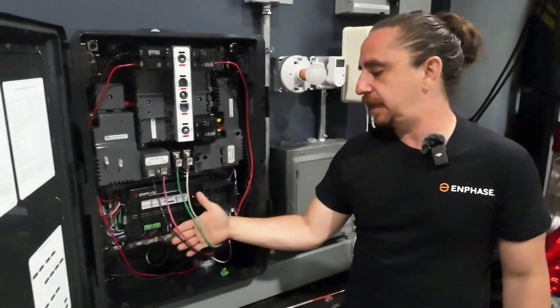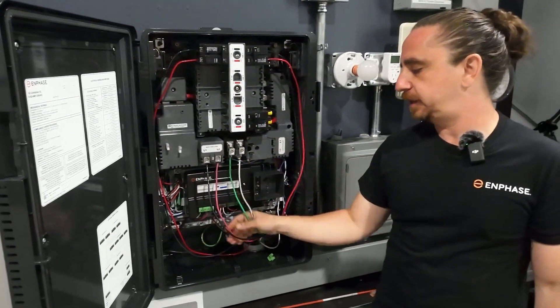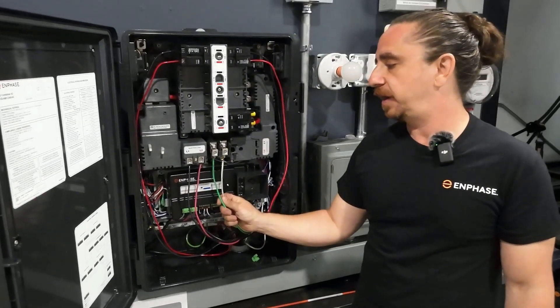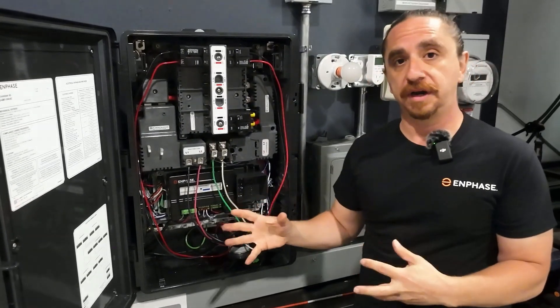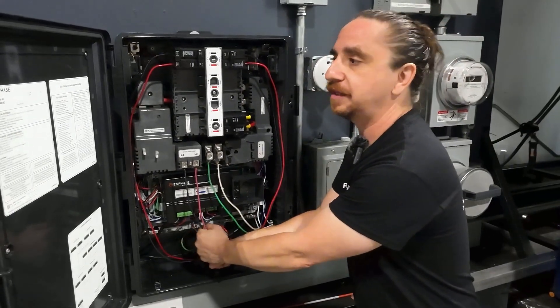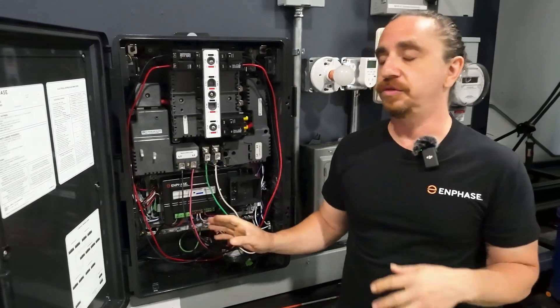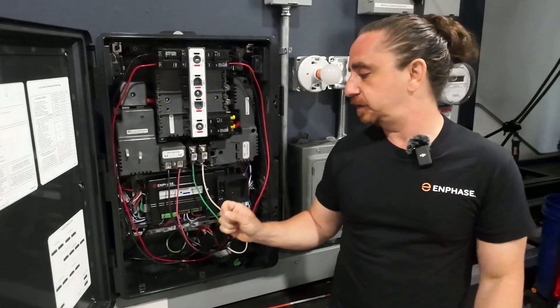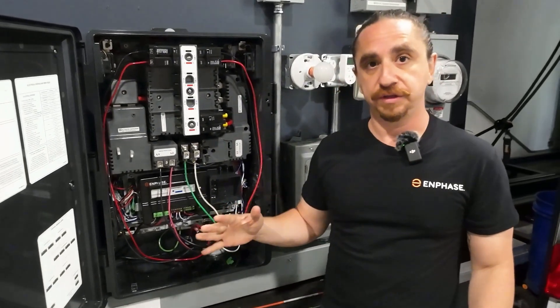The third thing is bending radius. You can see that I have pretty small conductors here, so it's easy for me to mind my bending radius. When you guys are using large gauge conductors, it's going to be tempting to put really drastic bends in your conductors. You shouldn't do this. Bending radius is five times the size of the wire, and that's all you should get.